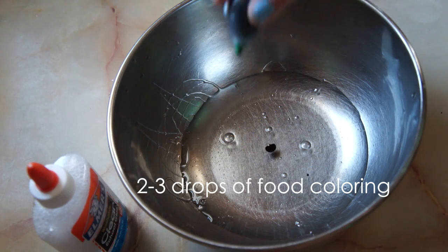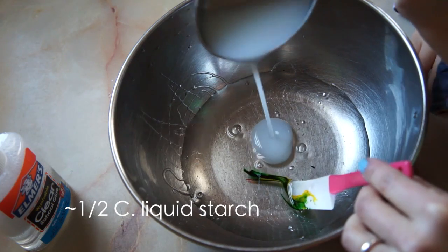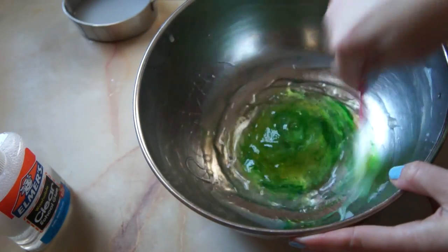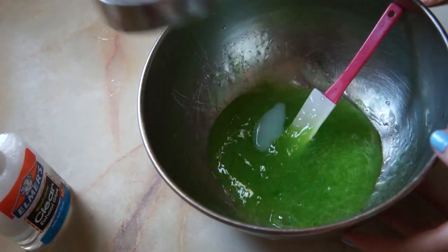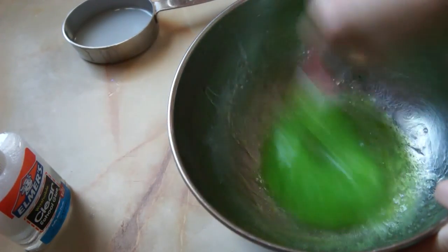Next, add a few drops of food coloring — I used a little green and yellow. Then you're going to add about a half cup of liquid starch, and you're going to add this slowly. I found with different glue formulas you will use a different amount of starch — a little more or a little less, depending on the type of glue you have and the consistency you're looking for.